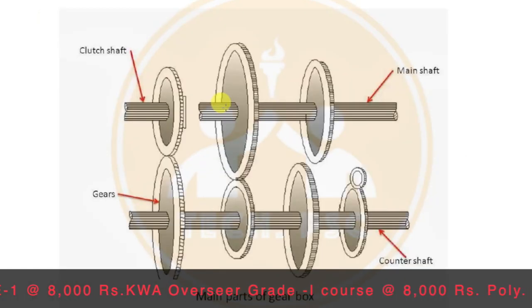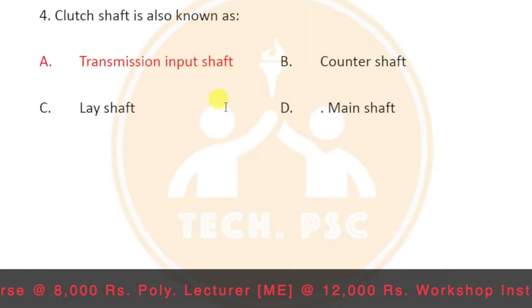The main shaft, clutch shaft, gear, and counter shaft are all parts of the transmission. The transmission input shaft is also called the clutch shaft or primary shaft.